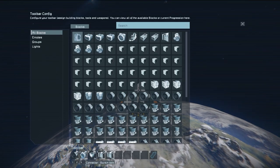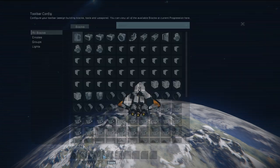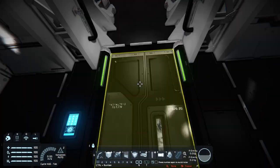Number two I would imagine changes the setting for the connector beneath. Number three is the merge block — not too sure what that would do. I imagine this is supposed to come with like a larger small grid rocket thing to get it into space, and maybe that's what the merge block on the bottom is for. We've got the doors here which open and close. There was also the door on the bottom, which I guess you could just use to drop down onto a planet.